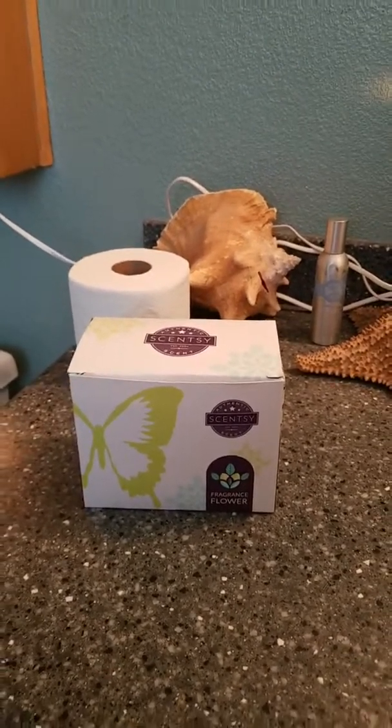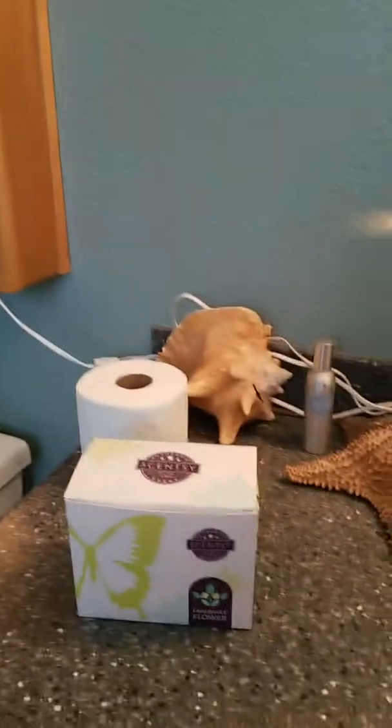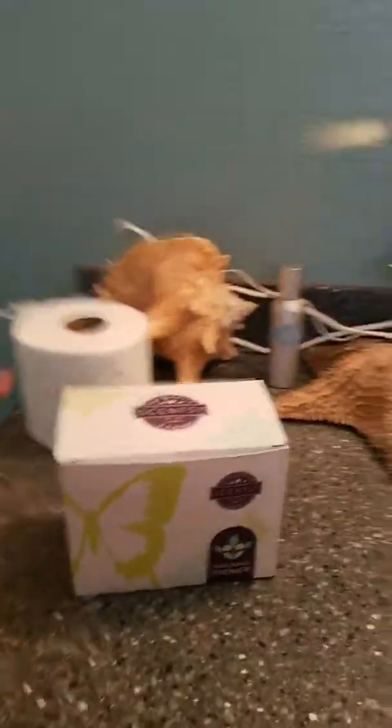When I showed Carlos, he said, 'That'd be great in the bathroom.' So I have decided to put it in our bathroom. Let me flip the screen here. Here's my bathroom — I do have a couple warmers in here, but the wax is no longer scented.